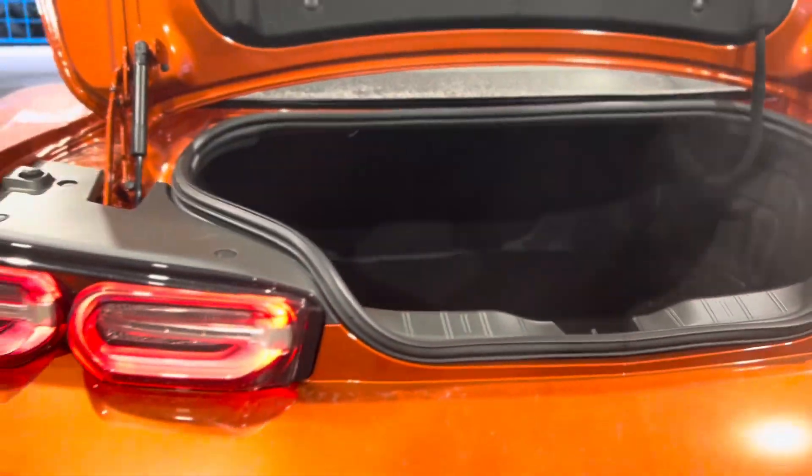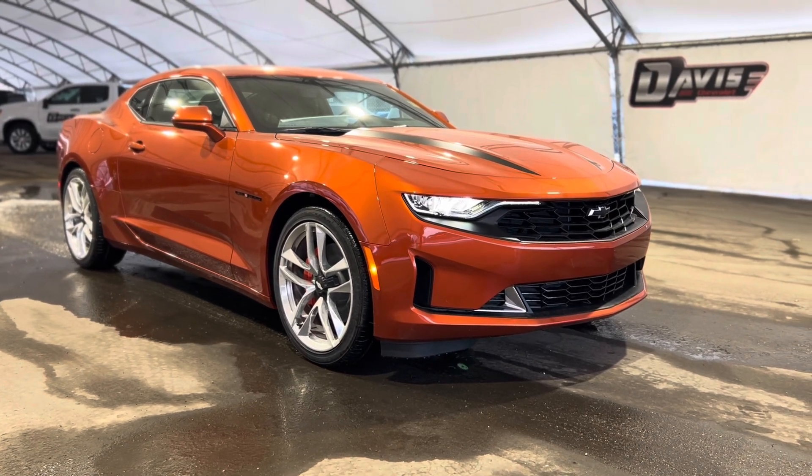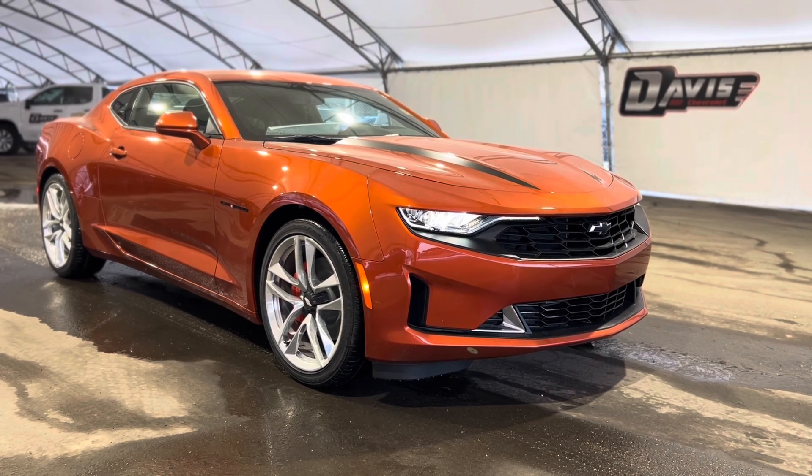Making our way to the very back, we can see the trunk area — it's super spacious and very nice. That's pretty much it, so thanks again for joining us on this very quick walkthrough of one of our brand new Chevrolet Camaro RS's.